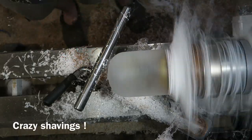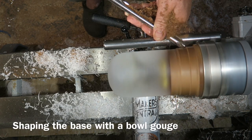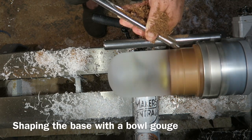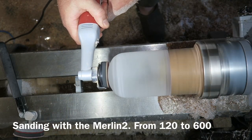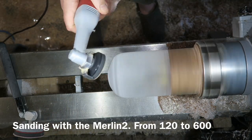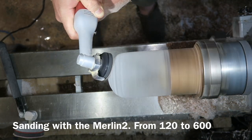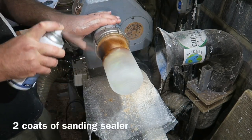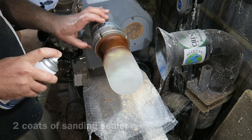I'm shaping the base now, back with my bowl gouge doing some push cuts getting it nice and flat. Then a lot of sanding — using the Merlin 2 starting at 120 grit, going up to 600, and then two coats of cellulose sanding sealer, this is the Chestnut Products aerosol version.